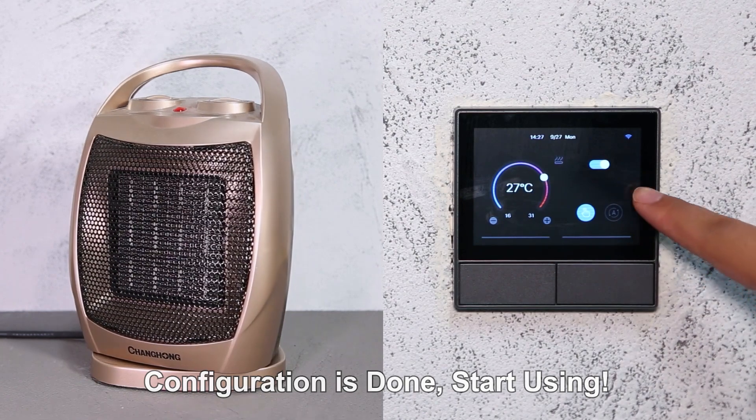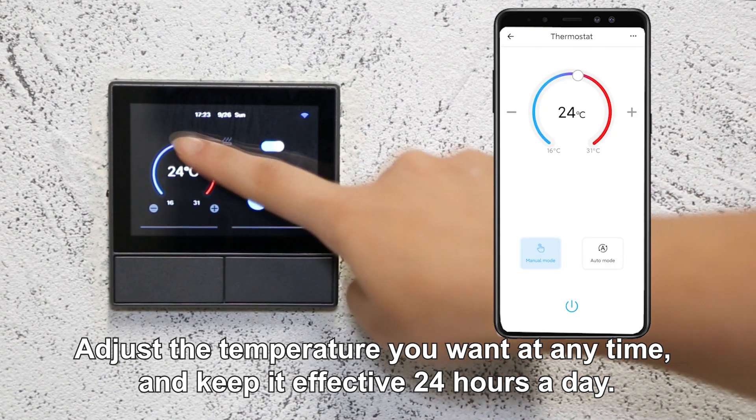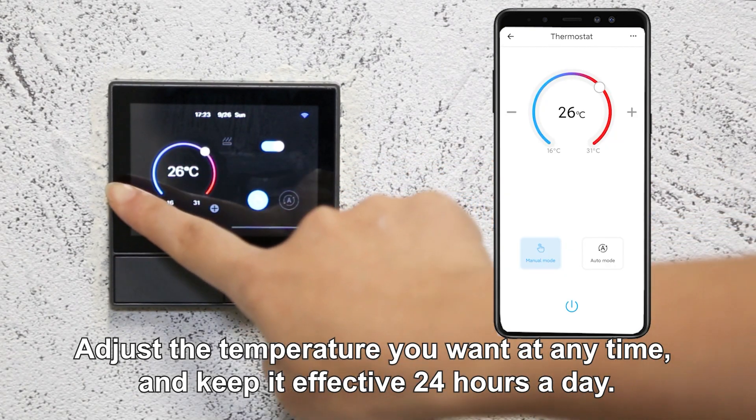Configuration is done — start using. Adjust the temperature you want at any time, and keep it effective 2 to 4 hours a day.